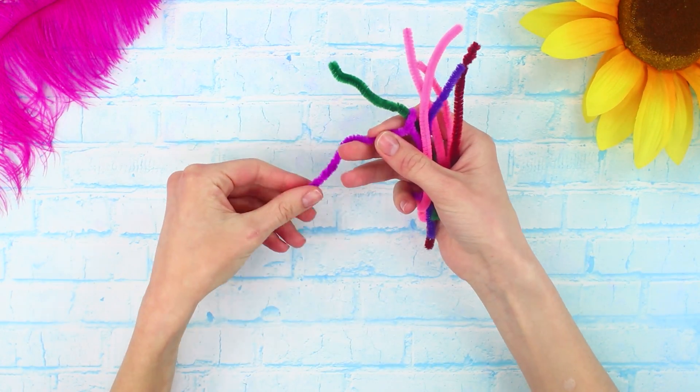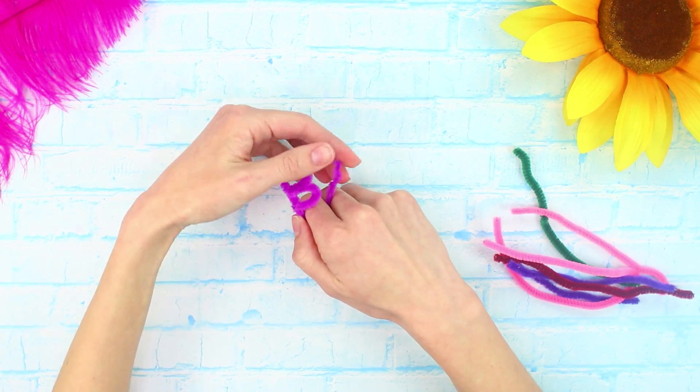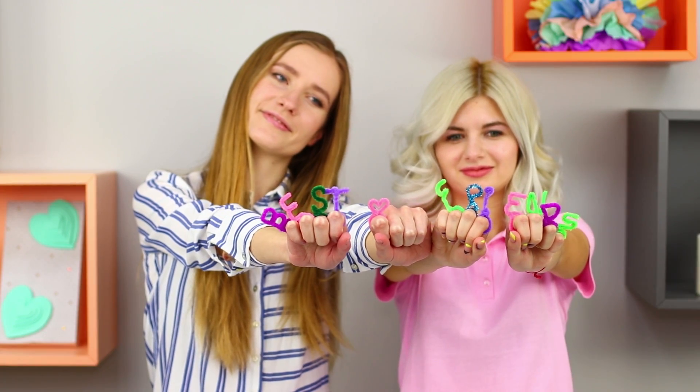Now take a few more pipe cleaners and twist letters out of them. Fasten the accessory on your fingers — done! You can start taking pictures! Now everyone knows that we are best friends!